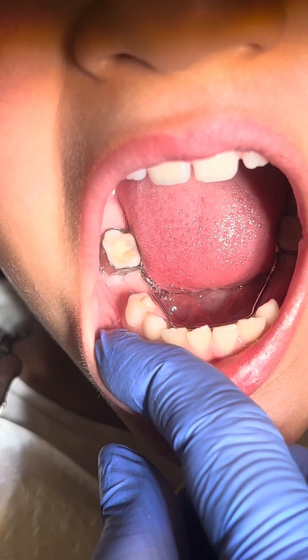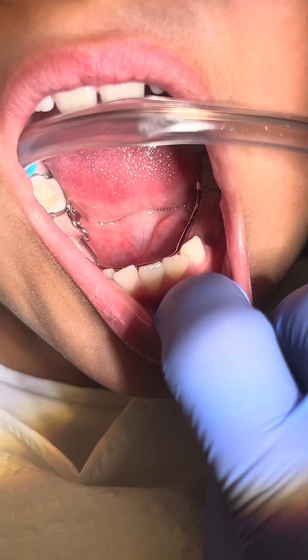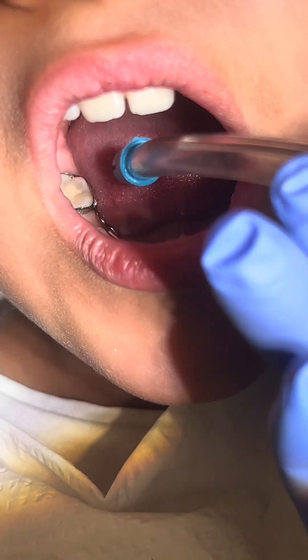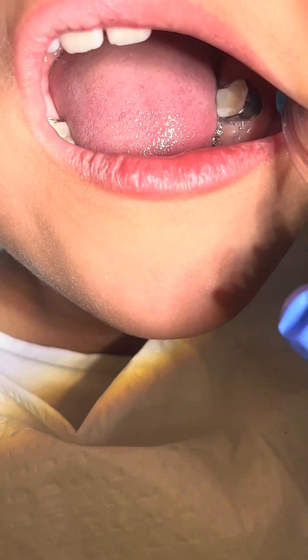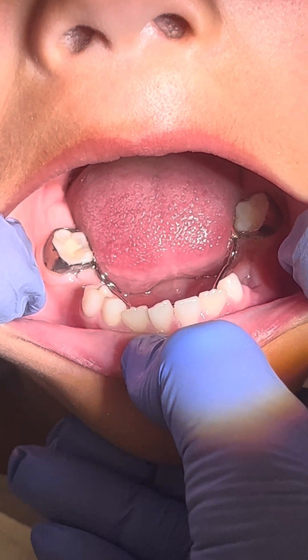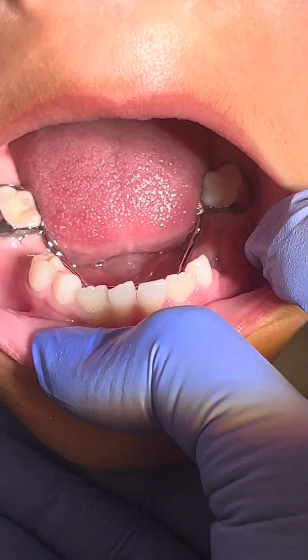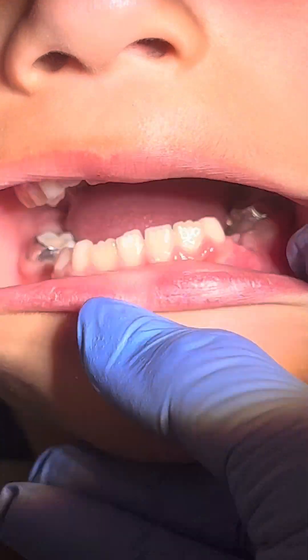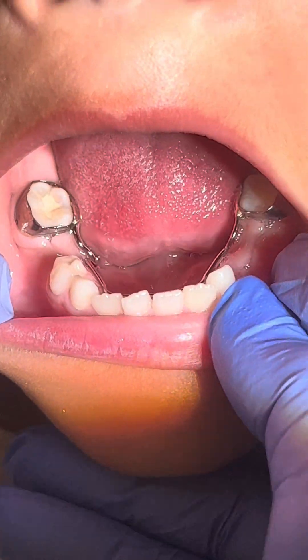How long does a space maintainer stay in? Space maintainers can remain in the mouth until the adult teeth push the spacer out. Spacers can also be removed before an adult tooth pushes it out. Metal spring-type spacers need to be removed when the adult tooth starts growing in.